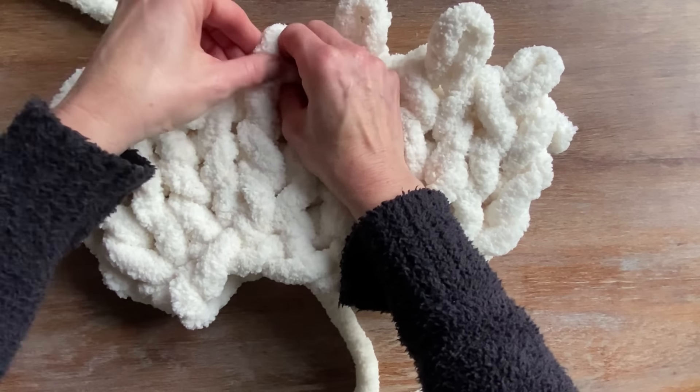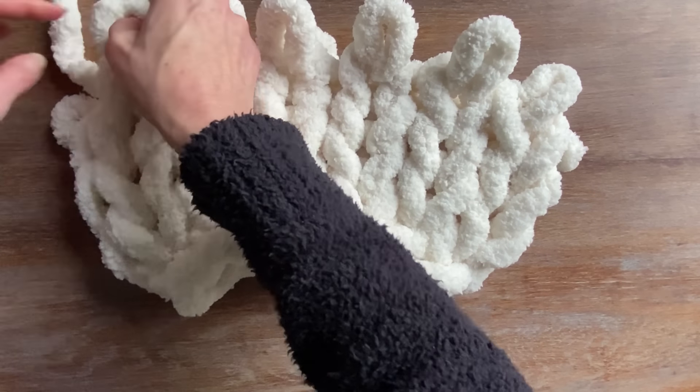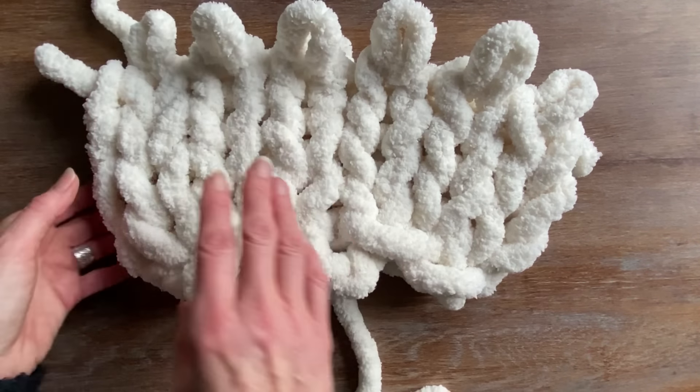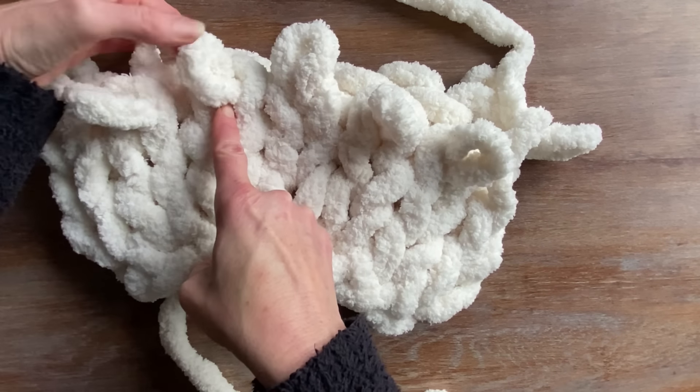This type of yarn is super soft and plush, and it makes great decor — perfect little round pillows for your chairs. Or it's a great way to add a pop of color as this type of yarn comes in so many beautiful shades.